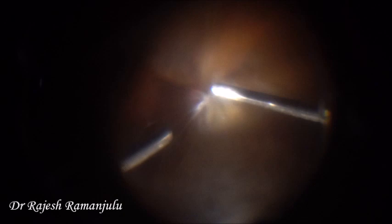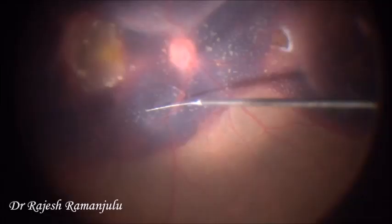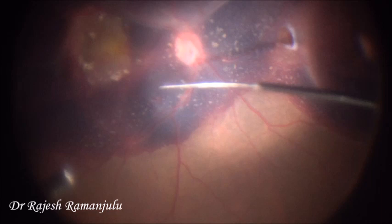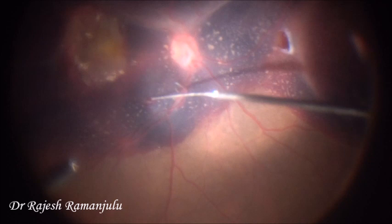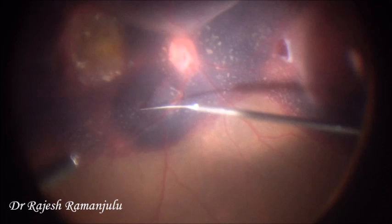Sharing our experience with the 41 gauge needle through a 23 gauge port: this is a case of vitreous hemorrhage with breakthrough bleed secondary to a choroidal neovascular membrane. After performing a routine 23 gauge pars plana vitrectomy to clear the vitreous hemorrhage, we were able to visualize the subretinal hemorrhage. Here, we are trying to create a small retinotomy using a 41 gauge needle, and as we can see, the malleable nature of the needle is causing it to bend. The transmitted forces generated at the tip of the needle are causing the retinotomy to extend beyond what was intended.